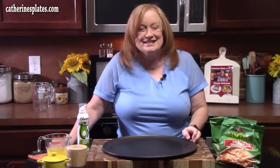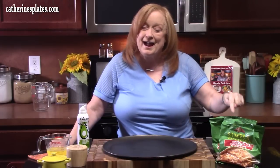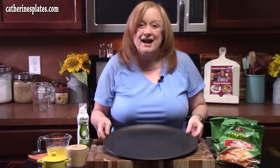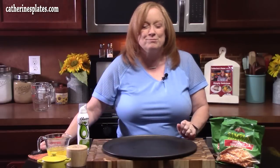Welcome back everyone, it is so good to see you. Today I'm going to show you how to make a breakfast pizza using a hash brown crust. Doesn't that sound delicious? This is perfect for Mother's Day, right around the corner, for holidays, brunch, or breakfast. How about just make it at night time for dinner? We all love breakfast for dinner.